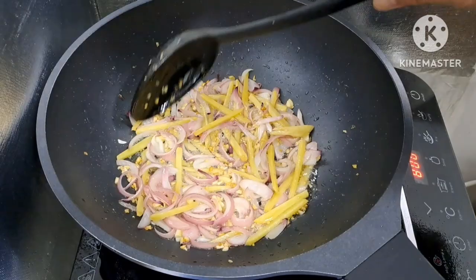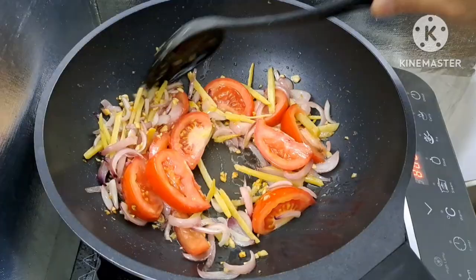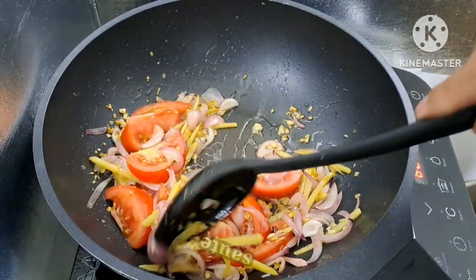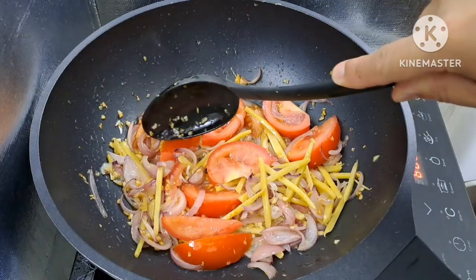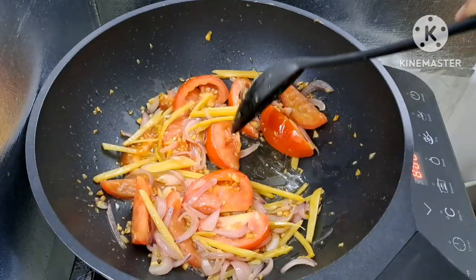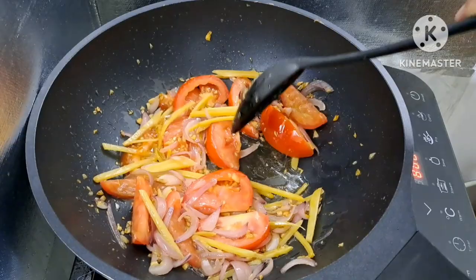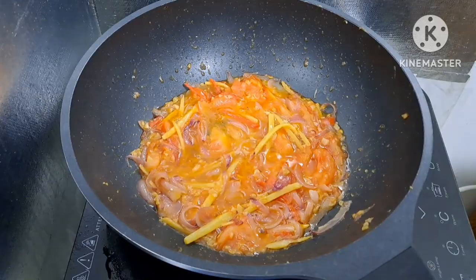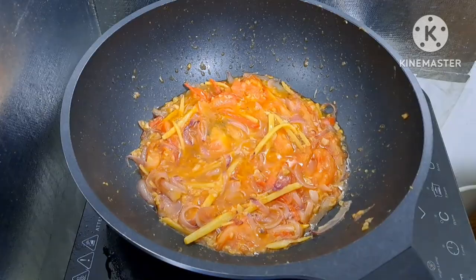Nagisa na natin ang bawang, luya, at sibuyas. Ilagay na natin ang kamatis — isang piraso po yan. Mas masarap po yung sweet and sour natin pag may kamatis. Yung iba po hindi naglalagay ng kamatis — optional lang po ito — pero para sa akin, mas masarap na may kamatis. Igisahin natin hanggang ito ay madurog. Nagbibigay din po ito ng sarap sa ating sweet and sour sauce. Tapos maglagay tayo ng suka — ang gamit natin ay datu puti vinegar. Ilagay din natin ang dalawang basong tubig at hayaan itong kumulo.